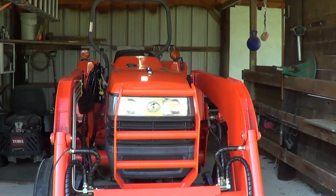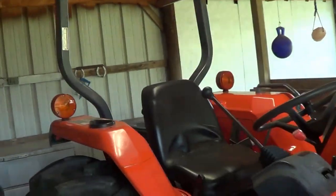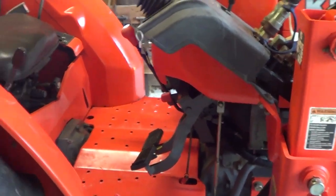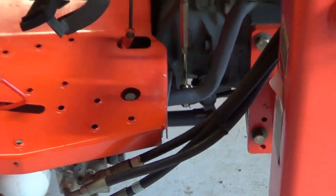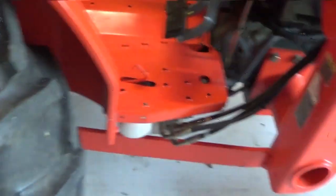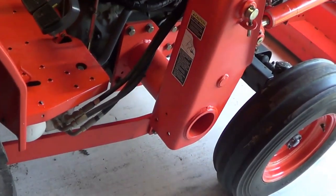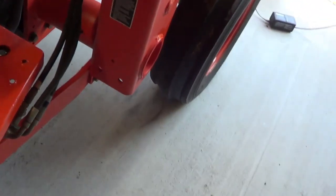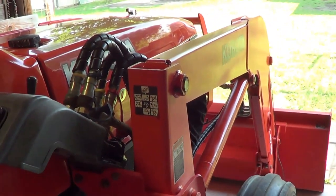So less than an hour total and I have pretty much all my hoses done. The only three hoses I didn't do are these three right here — they're kind of in the shade as it is because of the cover, and they're protected by the leg and the cover. If I had to leave something undone, I was going to leave those undone.